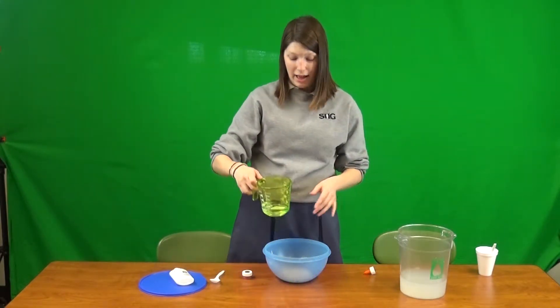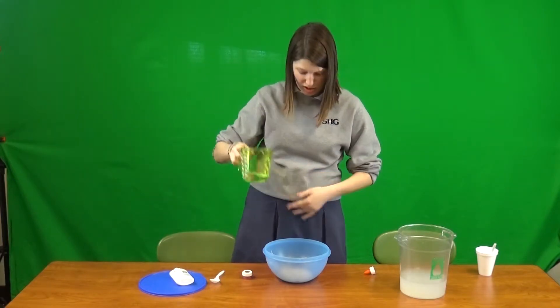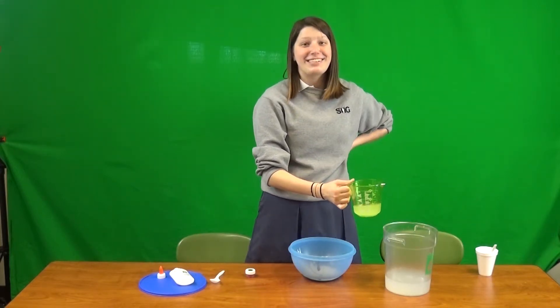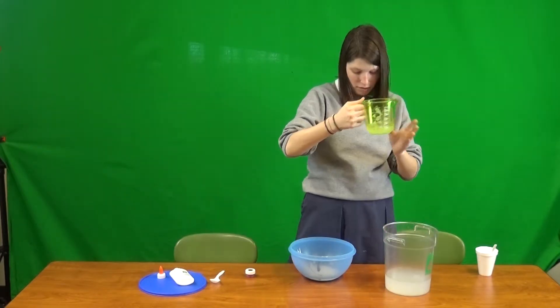Once you've done that, you want to pour your water. You want about half a cup — actually, I was wrong, it's supposed to be one-third. We'll see how this actually turns out, but it's okay.